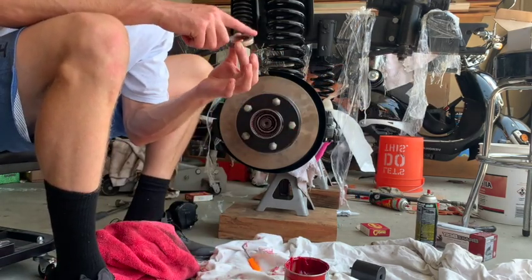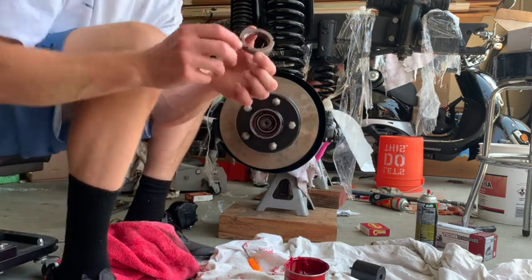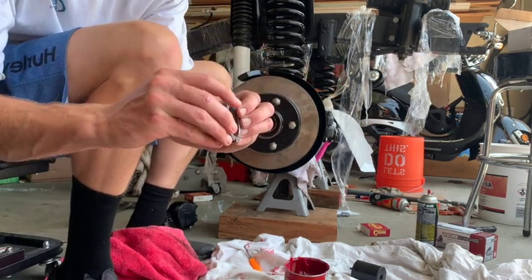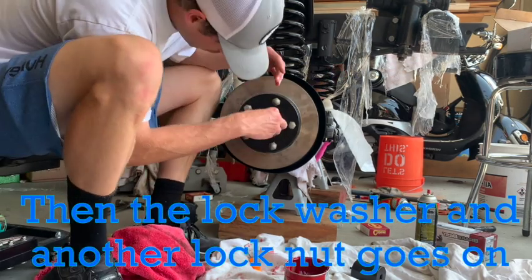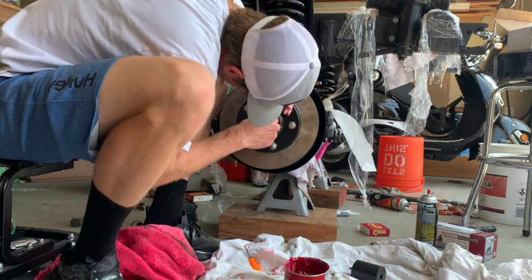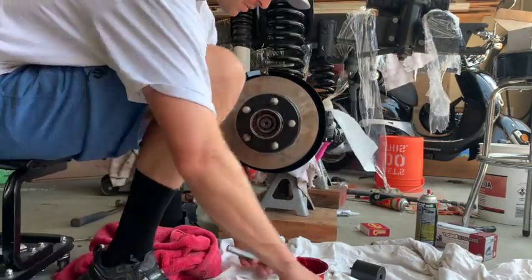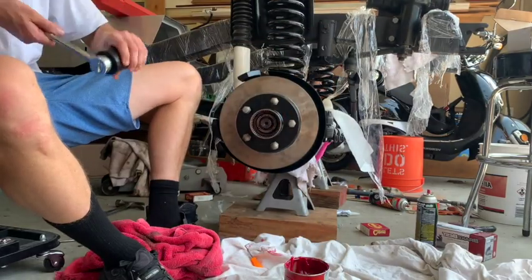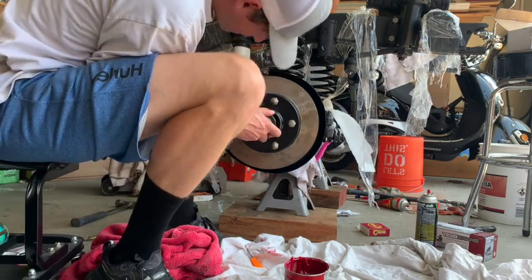Now we're gonna put this lock nut in, and you want to make sure that the little point — you can see it — is facing outwards. You're gonna put that lock nut in there; it might be tough to get around and you might have to use a little tool to get in there, but once it's in, go ahead and start tightening it.